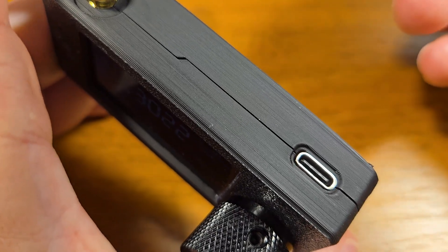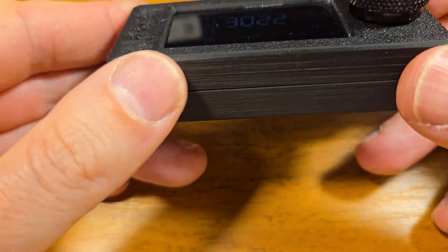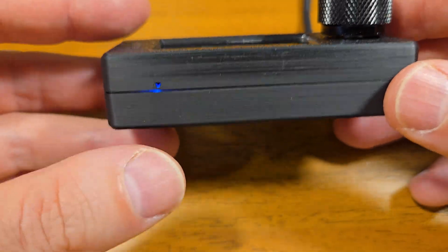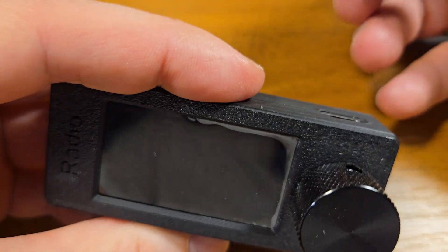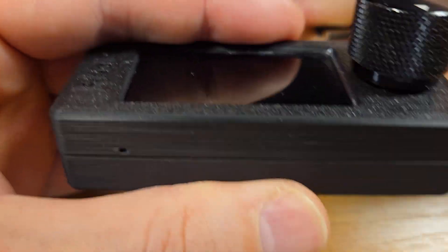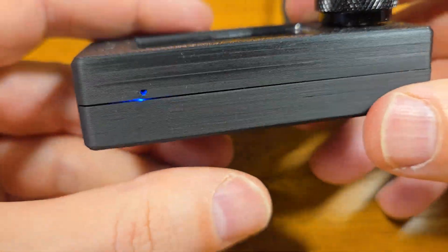You can easily charge the radio almost everywhere. This USB-C port allows you to charge the radio. When the radio is turned off you can see a blue light — the sign that charging is active. Let's plug it in and see the charging process indicated by this blue light.